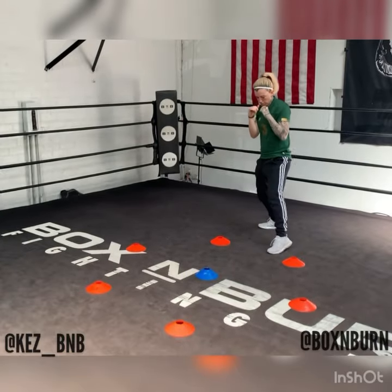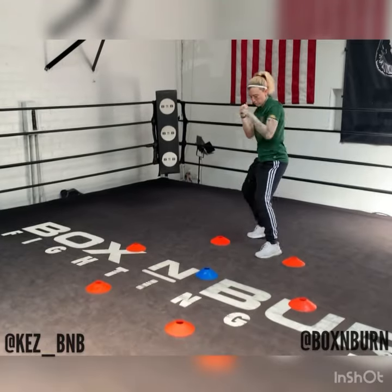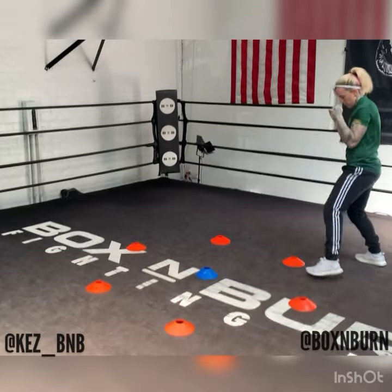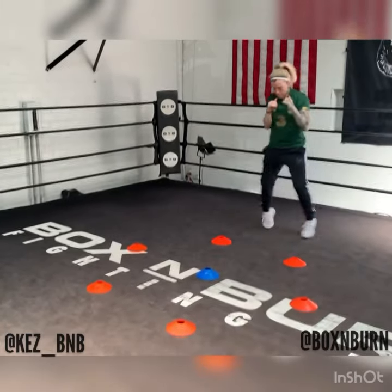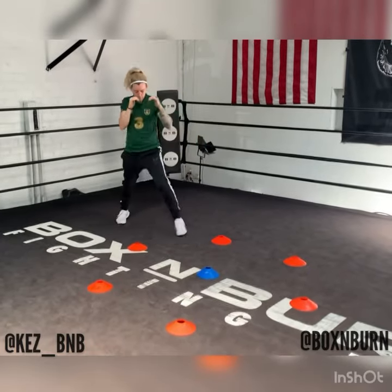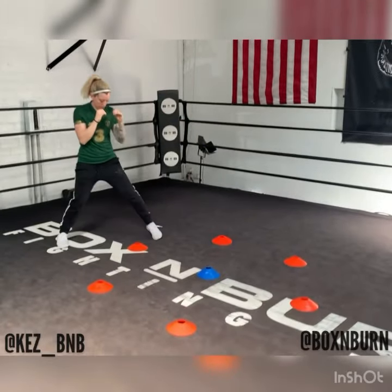Adding in some movement forwards and backwards — moving forward on the front leg, backwards on the back leg. The blue cone is the opponent, and the orange cones mark the range around the opponent. So from outside of range, I step in to throw my combination and I'm straight back out again. This is one of the best drills for practicing moving forwards and backwards.